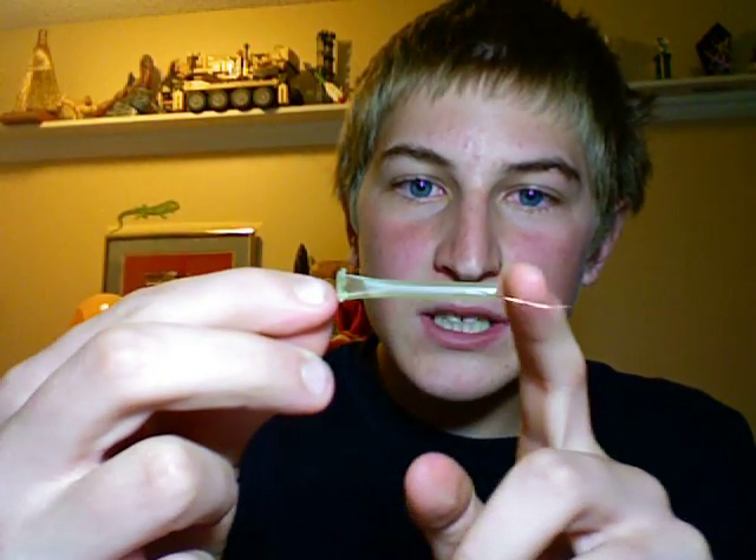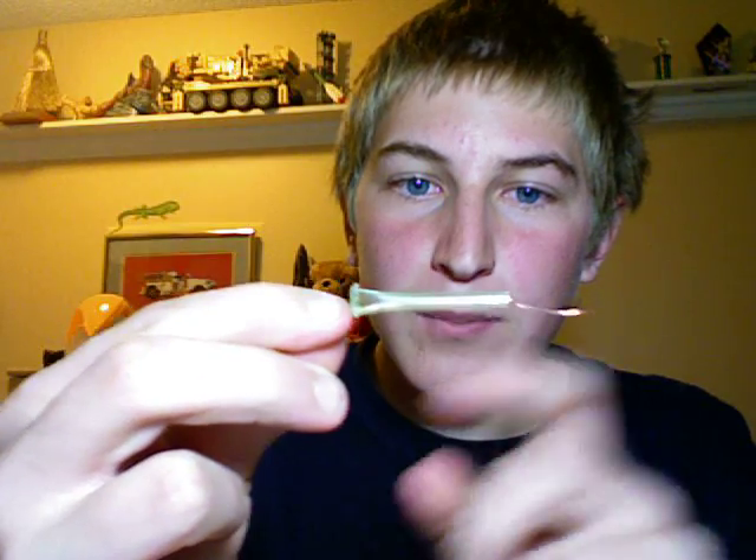What you want to do now is seal one end of the tube so that nothing can get out of it with the lighter. Now my straw is totally sealed on one side, and you can see that there's an empty space running along beside the wire.